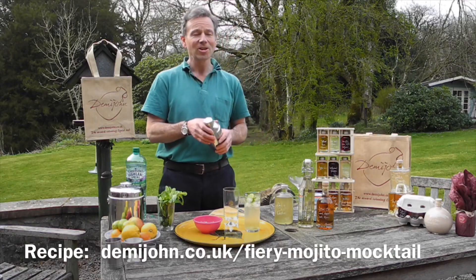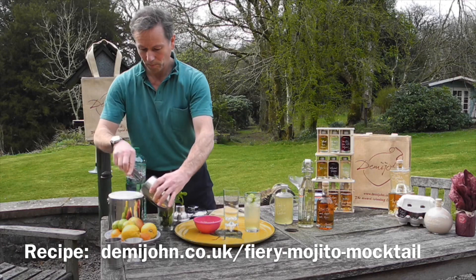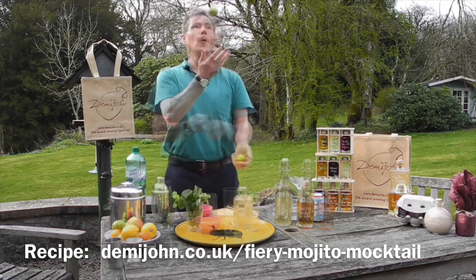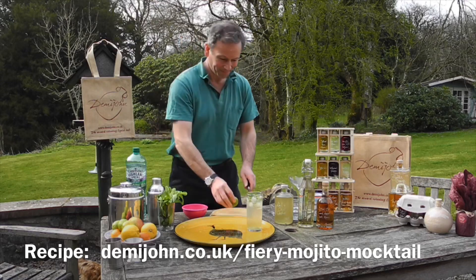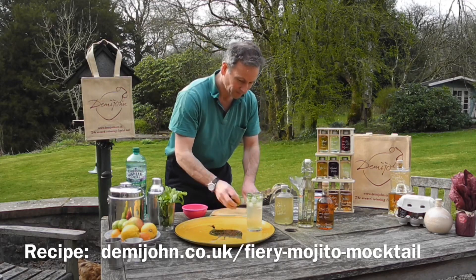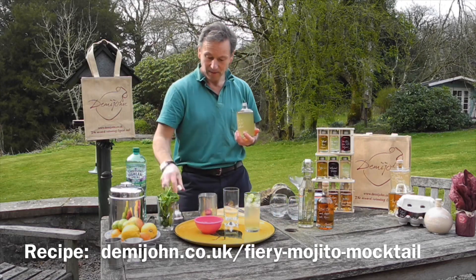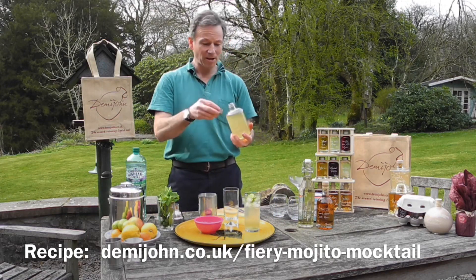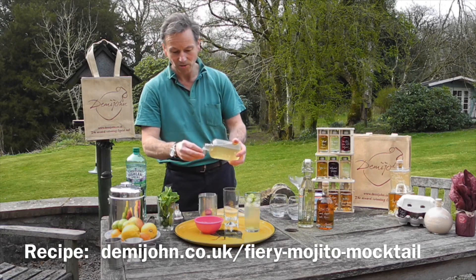Now we're gonna add the ingredients to our cocktail shaker. We need lots of ice, some fresh mint. We're gonna chop a lime and squeeze that all in. Finally, using the top of our cocktail shaker, a double shot of our lime and chili cordial — that goes straight in there.